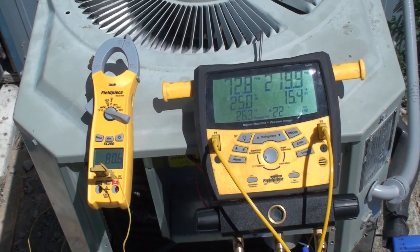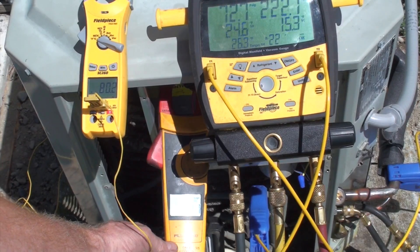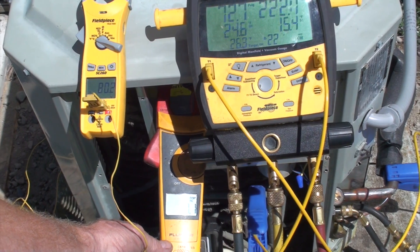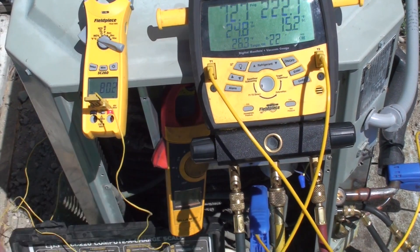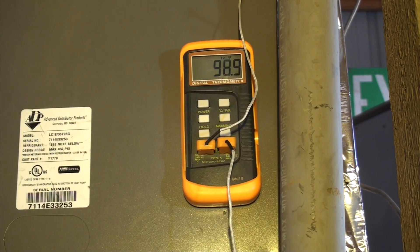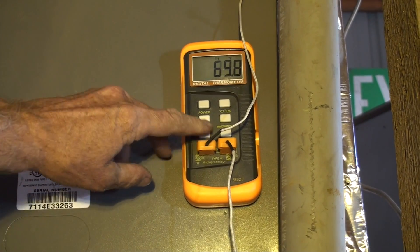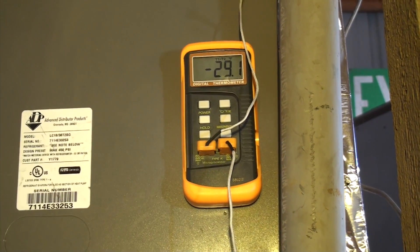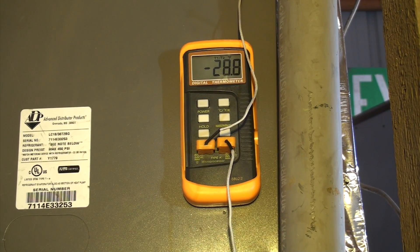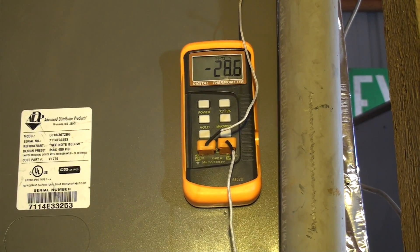Now we're going to put a large load on this machine. Note the amp draw is 7.1 at 245 volts. Taking a look at the inside, we are almost 99 degrees return air. It's almost 70 degrees supply, and we're actually pulling 29, 28.8 degrees across the coil.